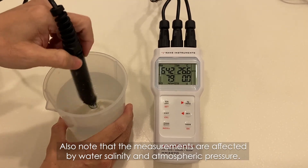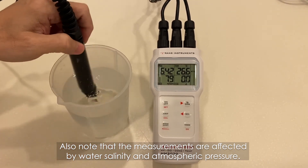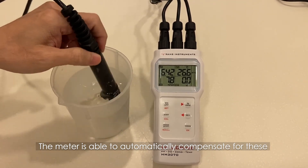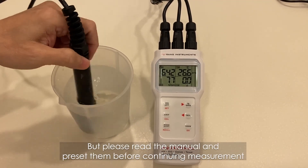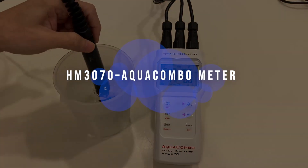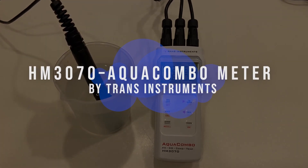Also, note that measurements are affected by water salinity and atmospheric pressure. The meter is able to automatically compensate for this, but please read the manual and preset them before continuing measurement. Hope you now have a grasp of the new HM3070 Aqua Combo meter. Thank you.